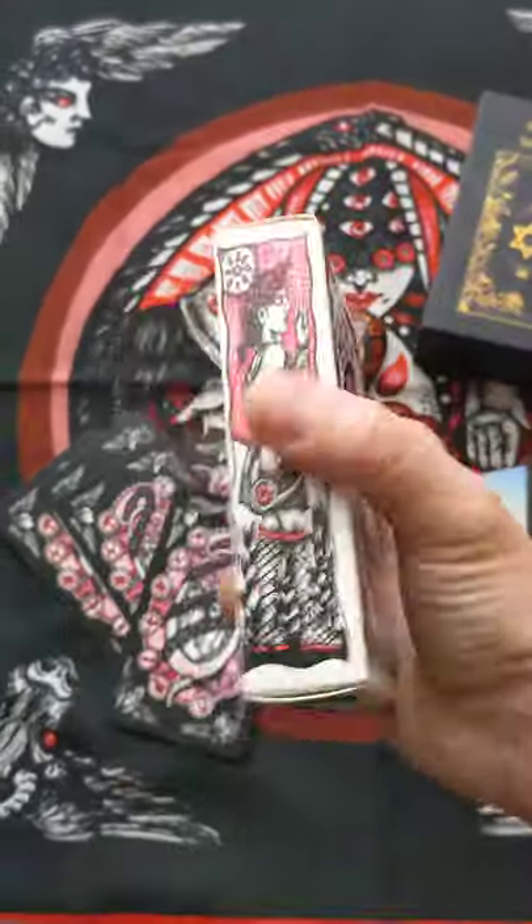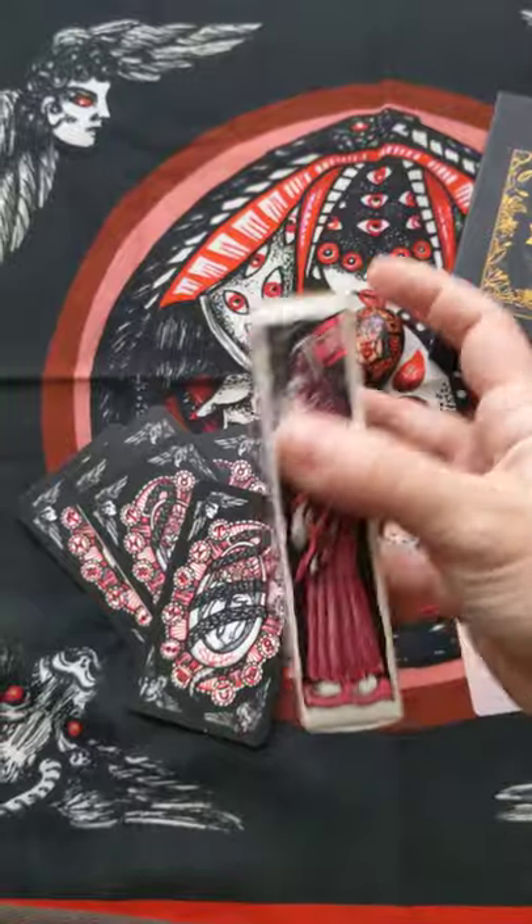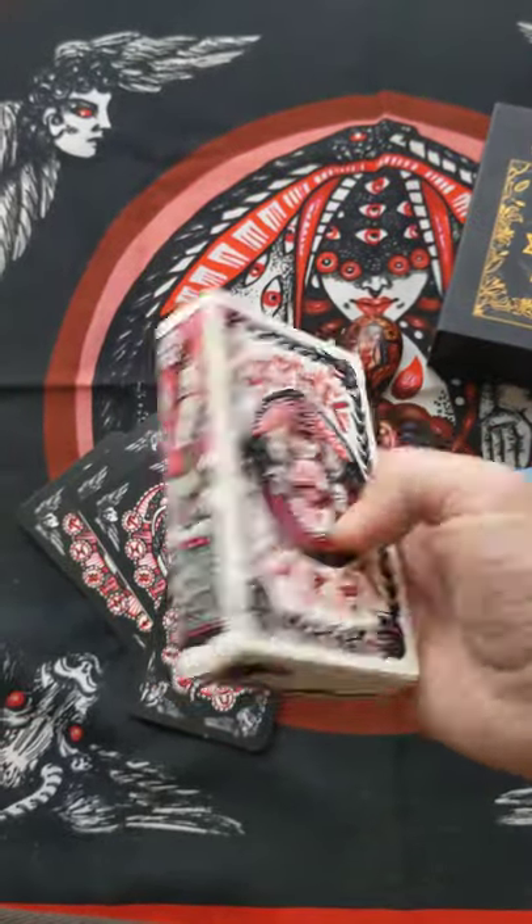Here we have the prototype tuck box. As you can see, it's kind of flimsy — it's a regular tuck box with an aqua matte varnish.